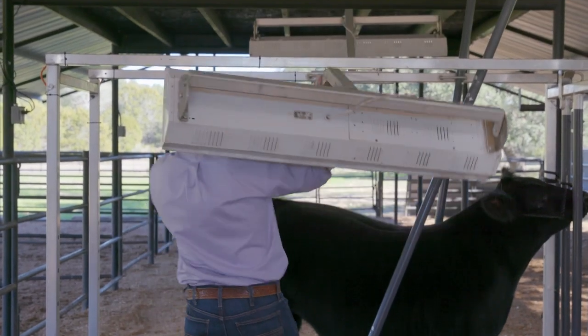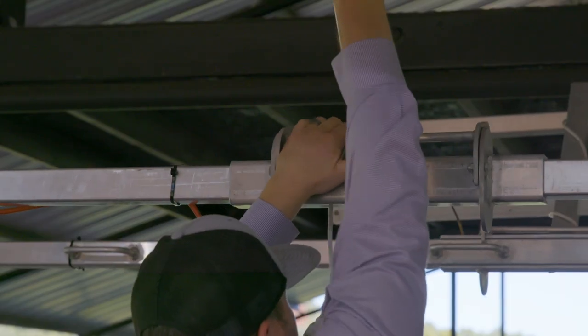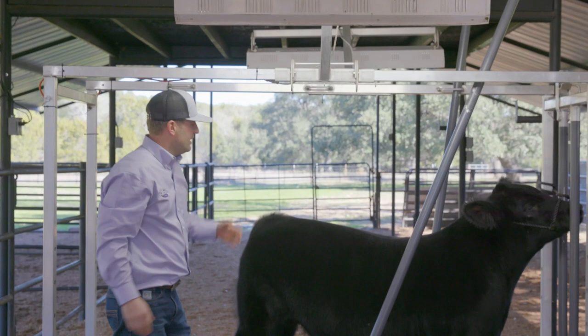I like these big long arms so they get the light up and away from you. It just pushes on. We plug it in here and you can see that.